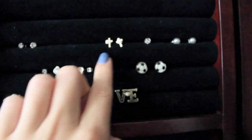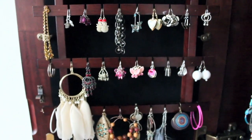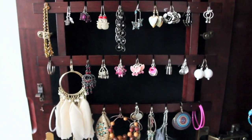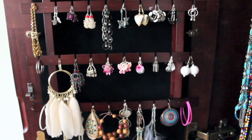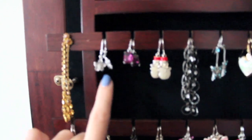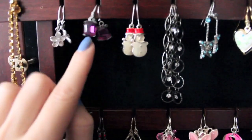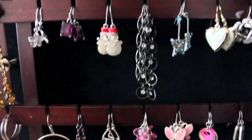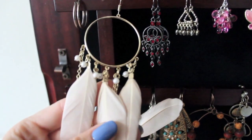Then I have some stud earrings: soccer balls, 'love,' bows — these ones are from Forever 21. Then I have the earring rack where I just have a bunch of miscellaneous earrings. A lot of these are really old and from Claire's. But the ones that are not from Claire's — these ones are from Hawaii; my neighbor brought them back for me, they're little flowers. And then these ones here are from American Eagle.